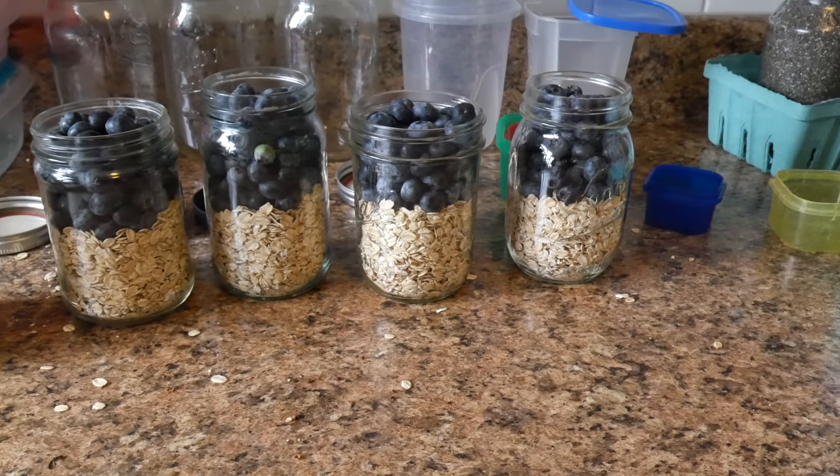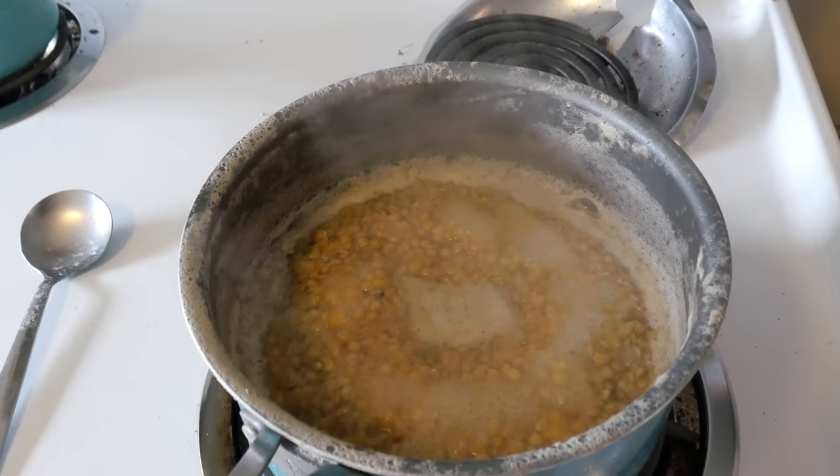That's all of them done — I cap them and put them in the fridge, and every single night I'll just add some water.